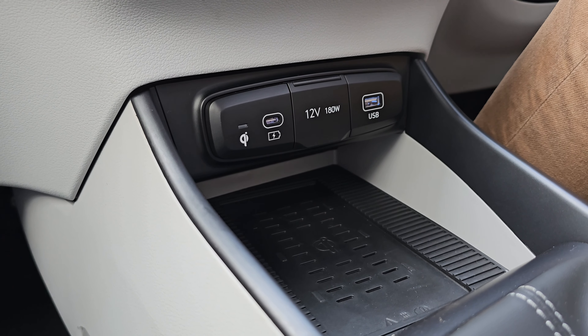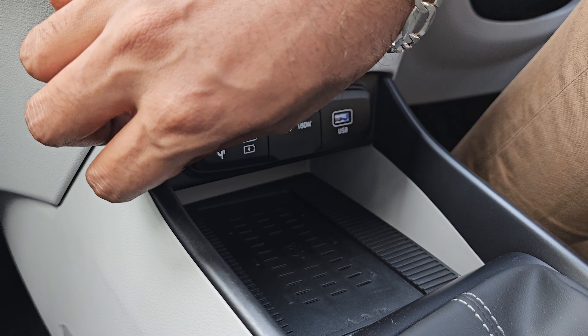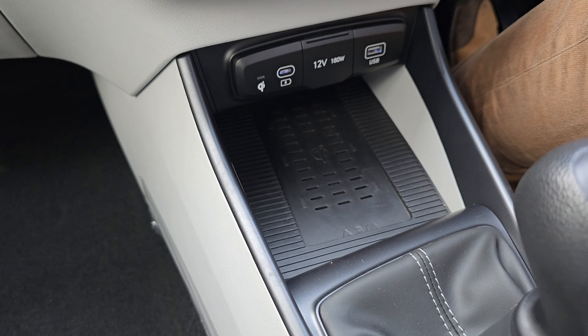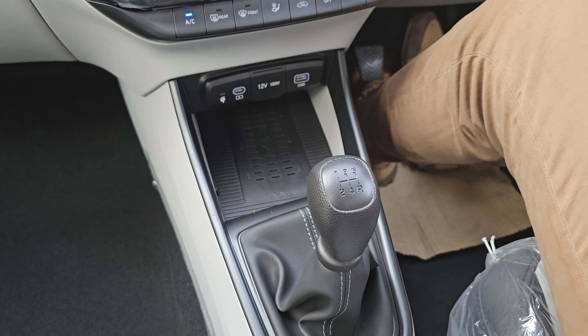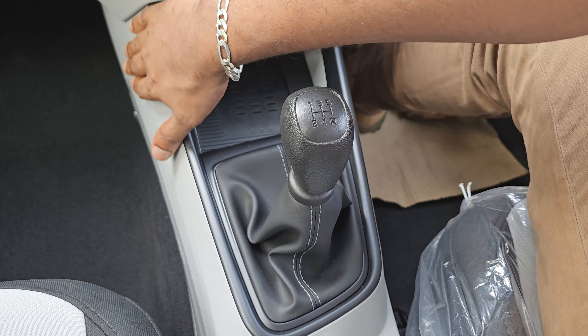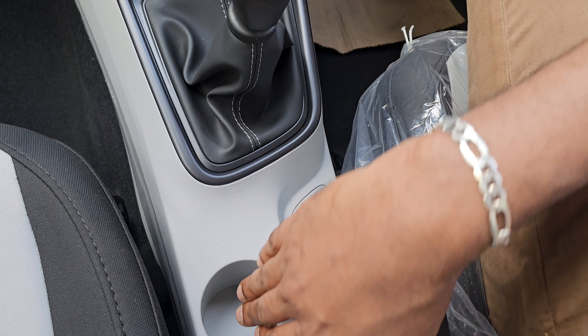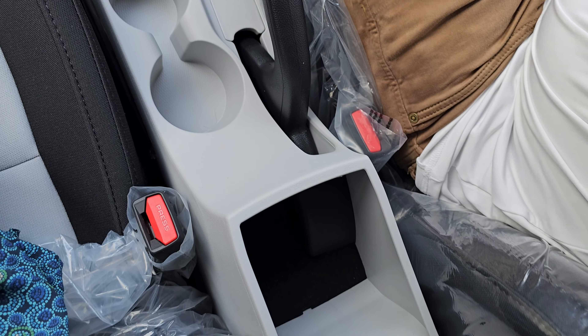This is the difference in the normal sports variant. This one has a black color gear lever. The beige color option is also available. There is adequate bit storage space and a hand rest.